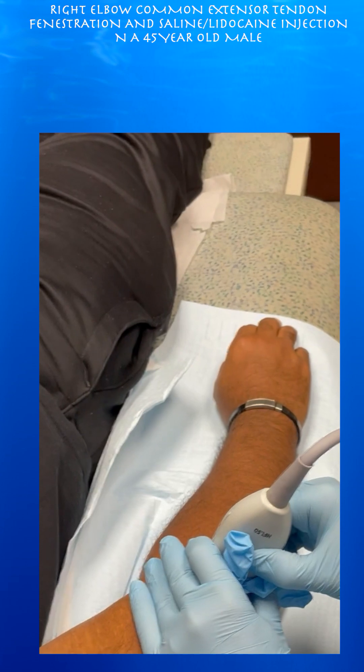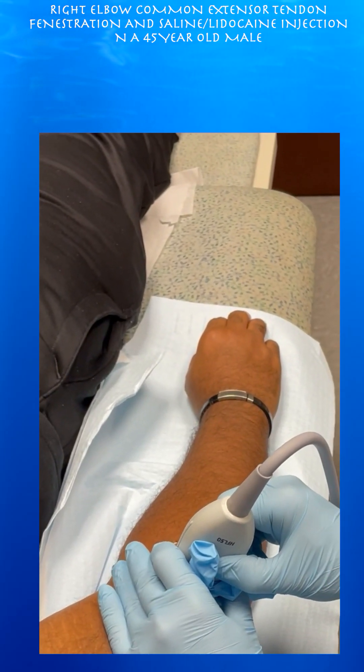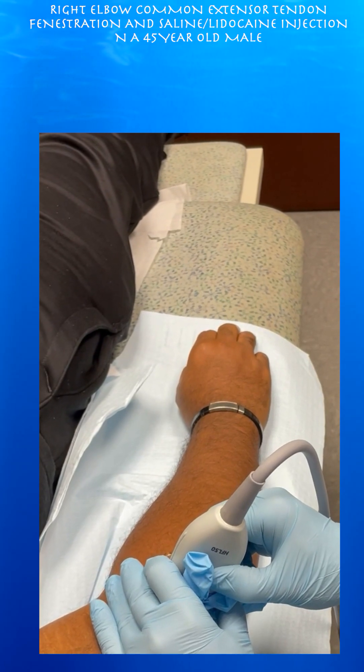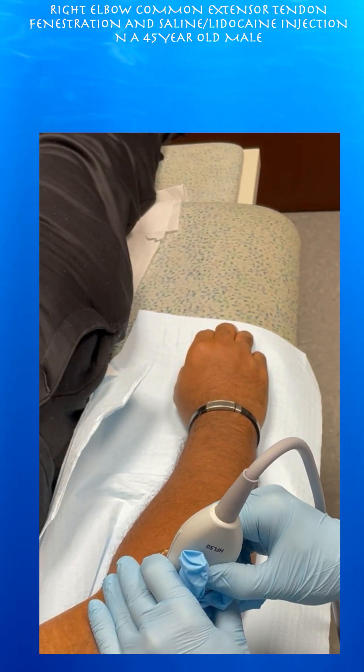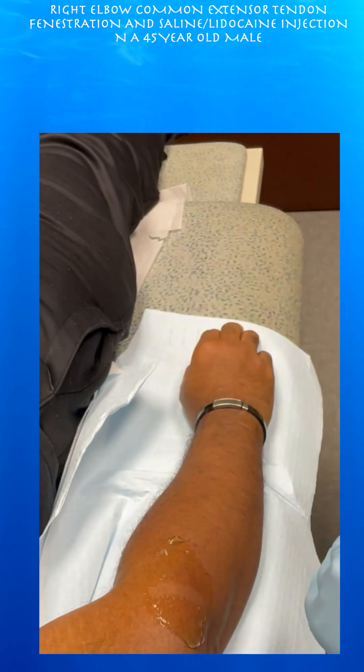We talked about options. My preference was PRP, but he's not quite ready for that, so we're just going to fenestrate the tendon and inject some lidocaine. Cortisone is really kind of out of favor these days, especially if you may have some partial tearing that may make it worse. So we're just going to try to fenestrate it and elicit some blood in that region to hopefully help with some healing.